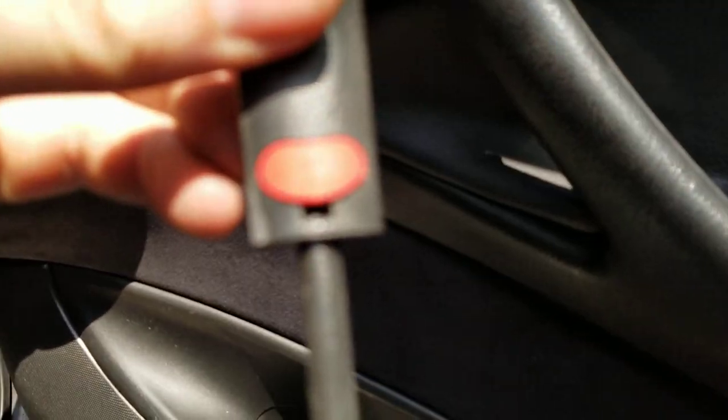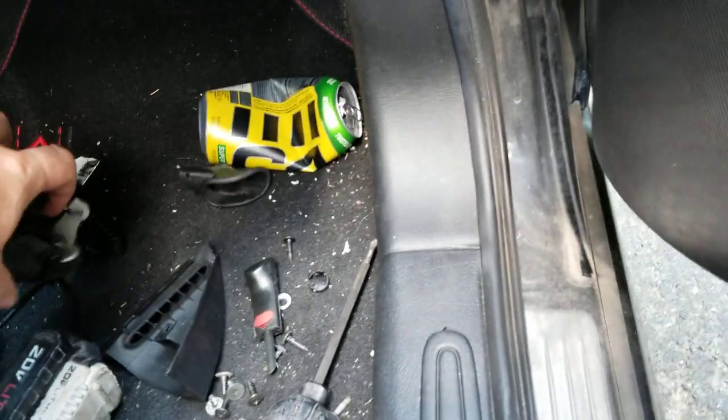The door handle has to come off, and your lock has to come off. The lock just sits in there — it has a little slot where you can put a flat blade screwdriver in there and it pops right off. Then this piece comes out.